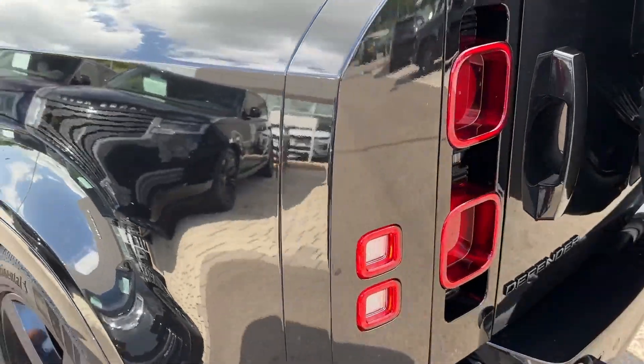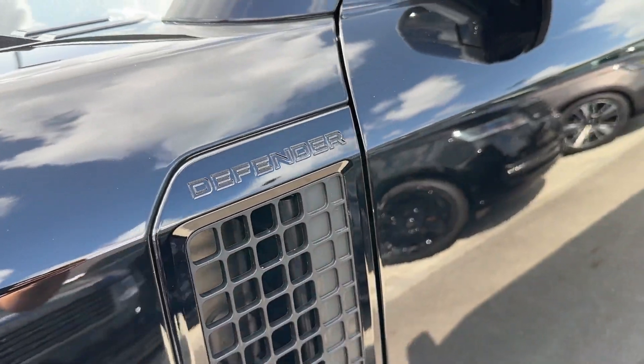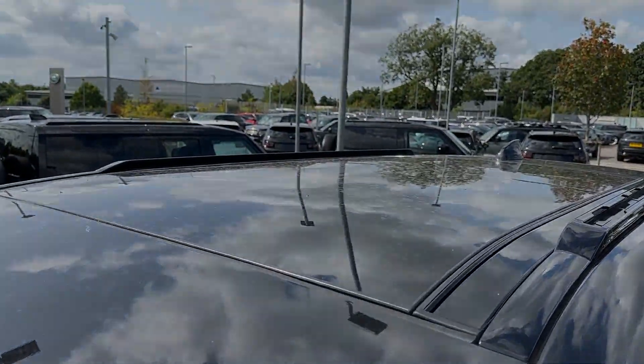In the rear, the story is no different, with signature-shaped LED taillights synonymous with the Defender range. Along with bespoke badging on the sides, this model also benefits from this gorgeous panoramic sunroof.